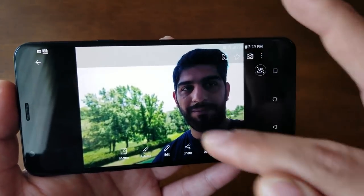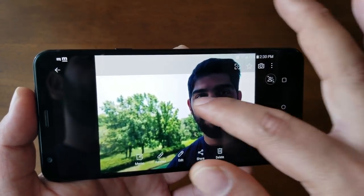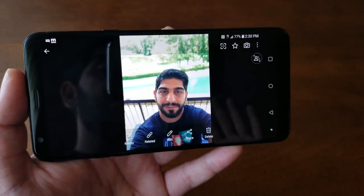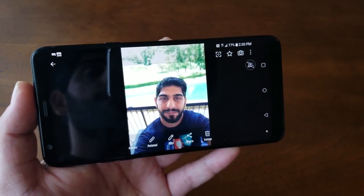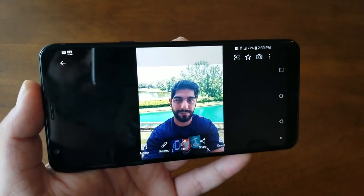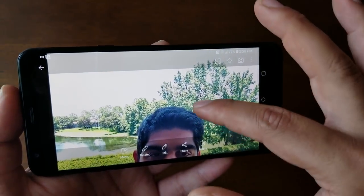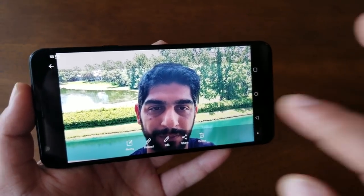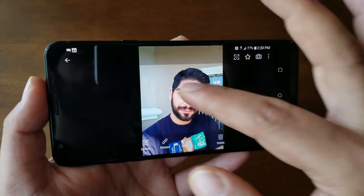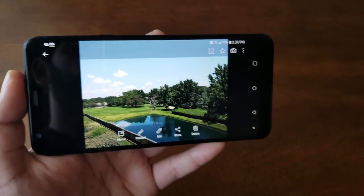Here are some portrait picture examples taken with the front-facing camera — the focus stays on the face while the background is completely blurred, similar to a bokeh effect. Even in lower light, regular selfies remain sharp and well-exposed without an overexposed background. Switching between regular and wide-angle selfie lets you capture much more of the scene, which is a really nice feature for the price.